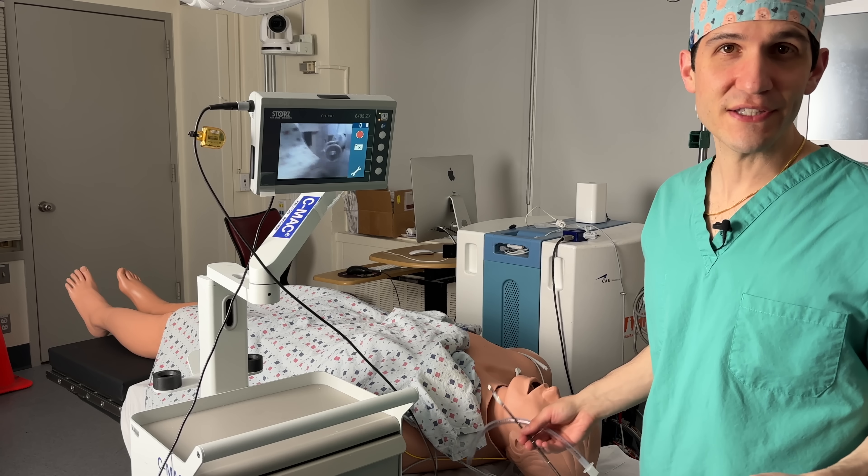Between setting patient expectations, a generous amount of lidocaine, plus or minus some sedation, it's definitely possible to help the patient feel very comfortable during an awake intubation. In fact, I once had a patient give me a thumbs up when we got the breathing tube right where it needed to be as I pushed the propofol to have them go off to sleep.